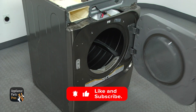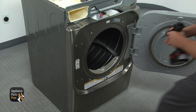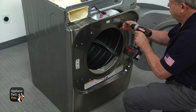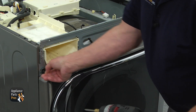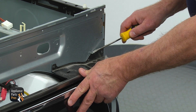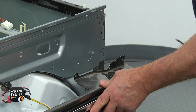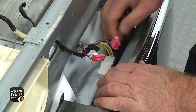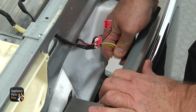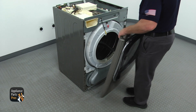Open the door and remove four Phillips screws — two at the top and two at the bottom. Next, remove the top Phillips screws that hold the front panel. Use a flatbed screwdriver to release the catch on the top right and tilt the front panel forward about an inch. Disconnect the white and pink plugs from the door switch and the light, then remove the front panel.